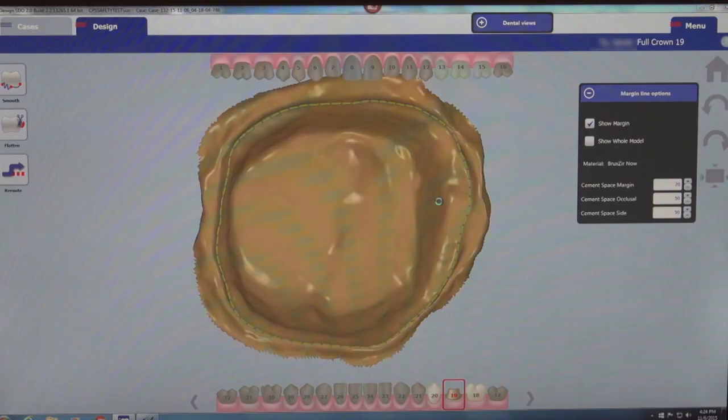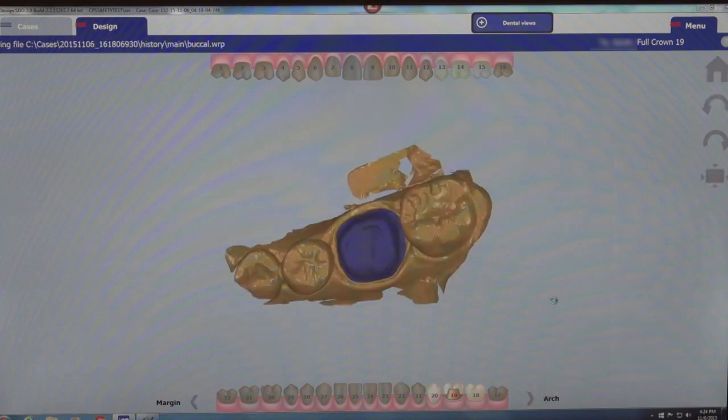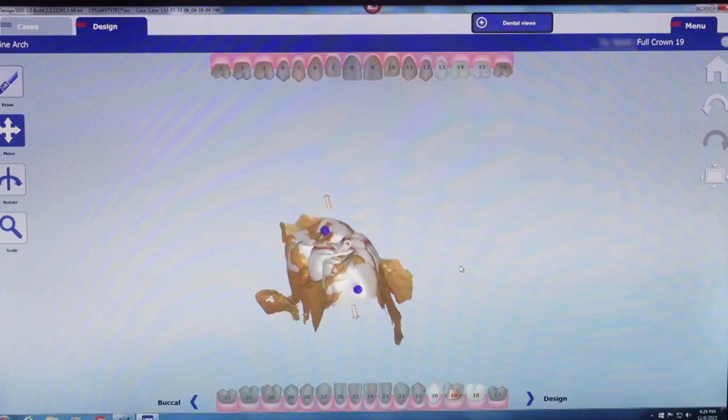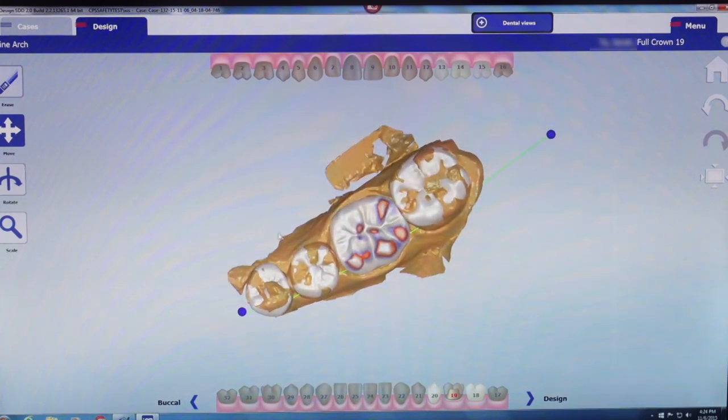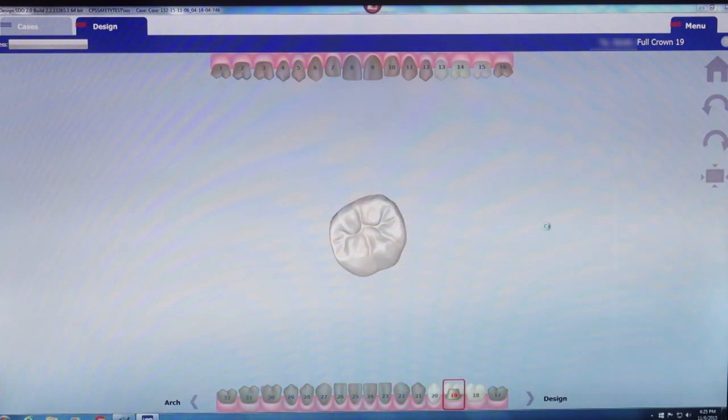I may proceed to the next step, which involves indicating to the software which direction the buccal surface of the design will face — simply directing an arrow toward the buccal. Then the software looks at the adjacent teeth and determines the ideal position, size, and shape of the design for this particular case. I'm able to move the design buccal-lingually or up and down, essentially pre-planning the position, because the software intuitively takes into account the adjacent teeth.